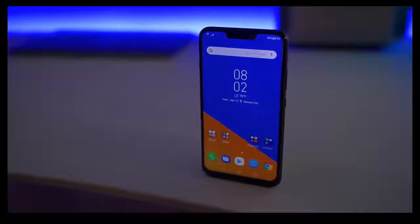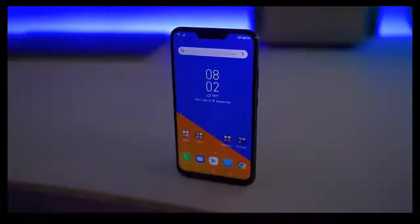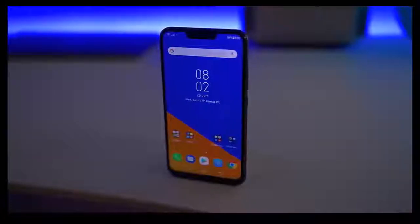The screen is a 6.2-inch 19:9 display and it goes nearly edge to edge. It's 1080p with LCD technology, so it's not going to have the same inky deep blacks as an OLED screen, but this is a really good-looking LCD display — very colorful, very vibrant, and it gets pretty bright. I didn't really have any issues seeing it outdoors.